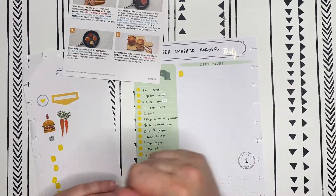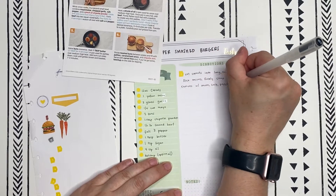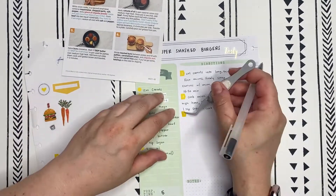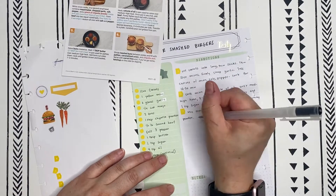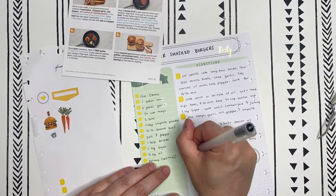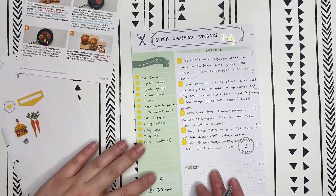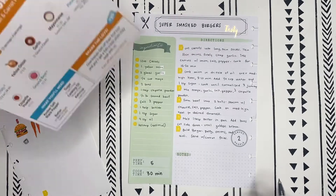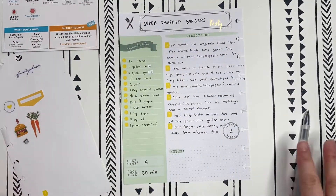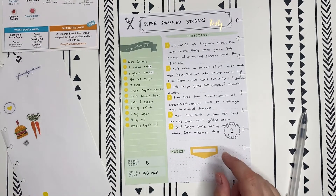I'm speeding it up, popping in some music, and just getting this all written out. This recipe actually worked out really well. So there we go — the super smash burgers with caramelized onions, chipotle aioli and carrot fries, directions completely done. I'm going to go ahead and put in my little notes. I always like to include what temperature you have to preheat the oven to.